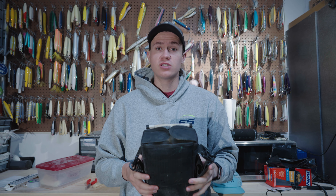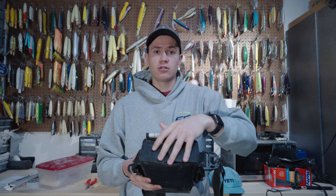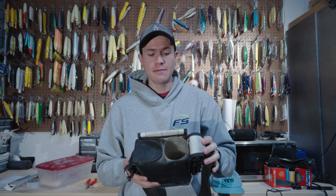The other thing that's nice is when you're trying to get plugs out of your bag, you have these two little tube flaps here that will also help keep the plugs in the bag.